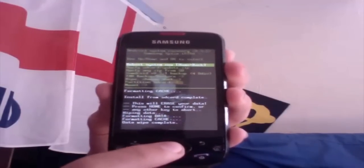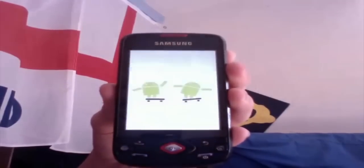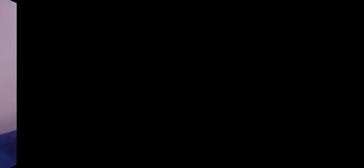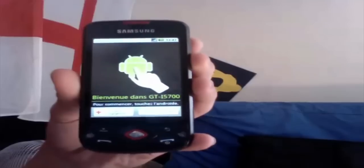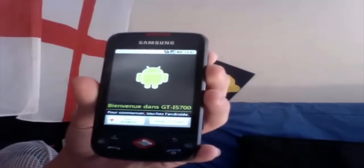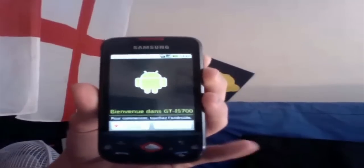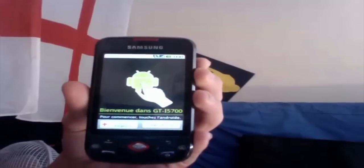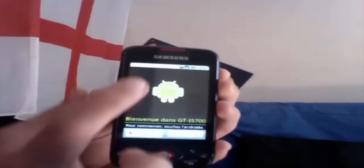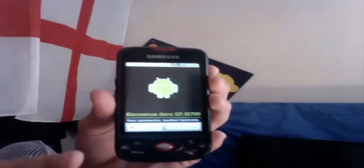Once that's done, hit Reboot to Reboot System Now, and we'll come back in a bit when it's done. So now we've installed CyanogenMod and our phone has been wiped. We're presented with the welcome screen. A good trick I've learned is: if you want to avoid the Android setup screen, hit all four corners of the screen and it will skip it and go straight to the system.